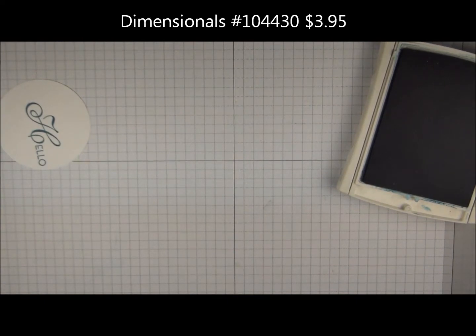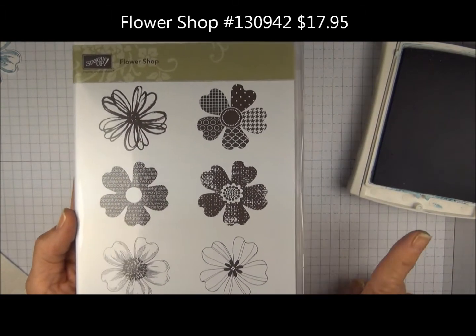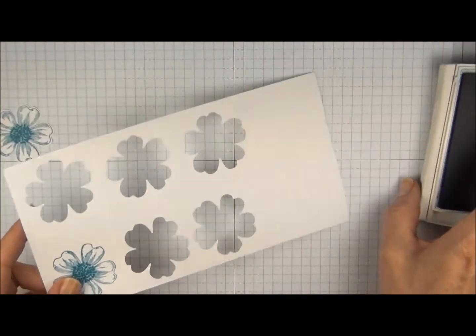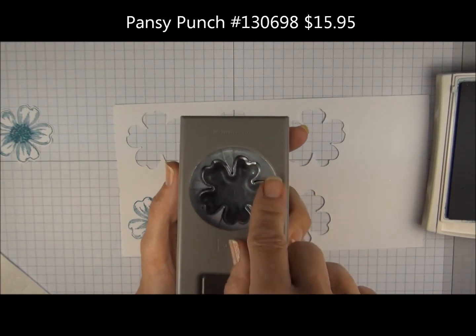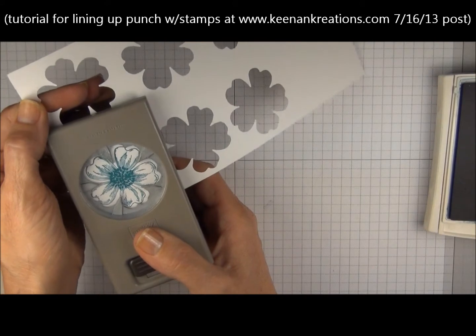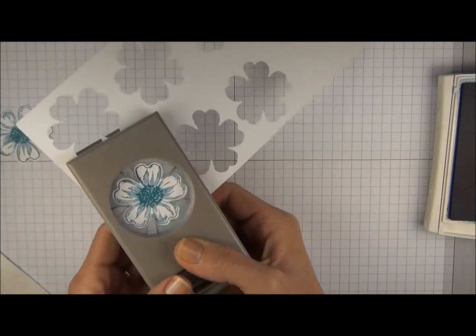We're going to pop that up with dimensionals. I'm going to set this more to the top and to the right. The flowers we're going to stamp are from a stamp set called Flower Shop. We're going to use the same Island Indigo ink, and I've already punched a couple of these out using the Pansy Punch. The petals look like they're all the same, but they're not — they're all different. You want to try to stamp your image with that bottom petal towards the bottom of the paper, so when you slide it in it lines up without too much fussing. Get that angle just so, and then give that a squeeze.